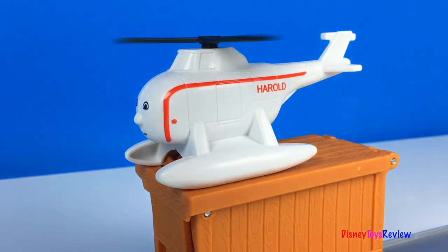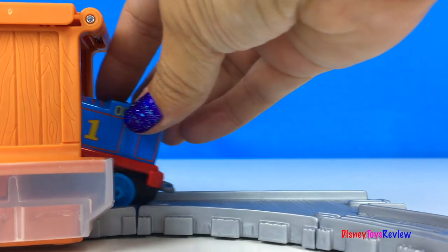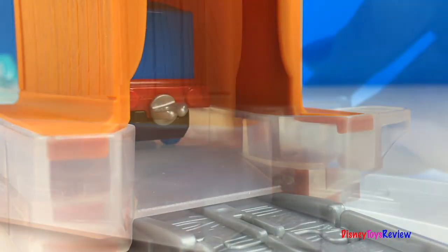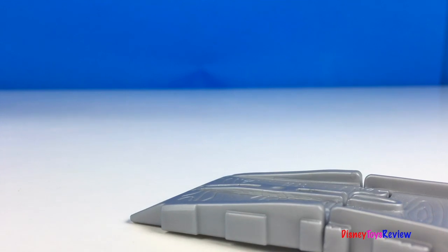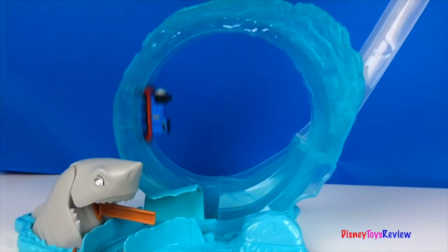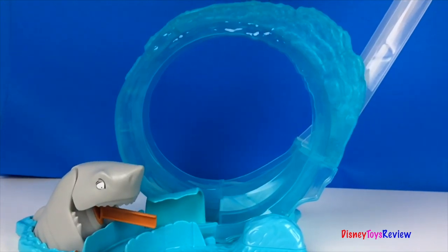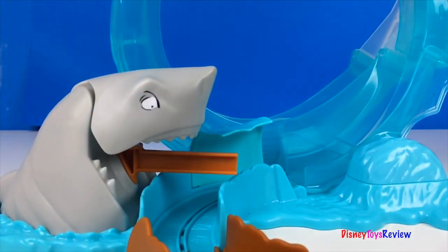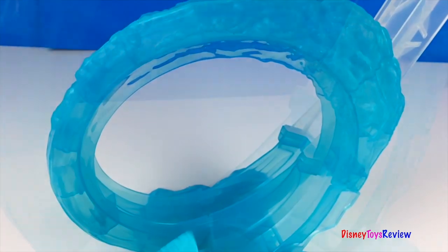Harold fits on top of the crate. Here comes Thomas. Whoa, what a drop. Wow, look at Thomas go. He can get all the way around. Oh, he escaped the shark. Good job, Thomas. Thanks, Harold.